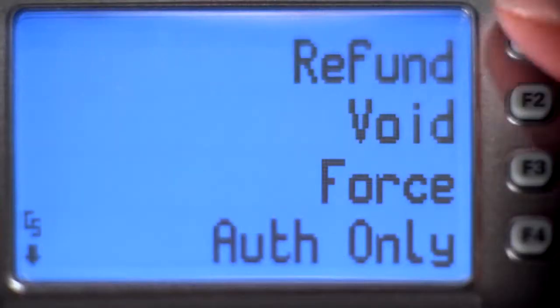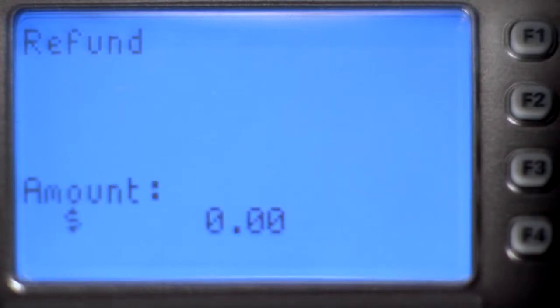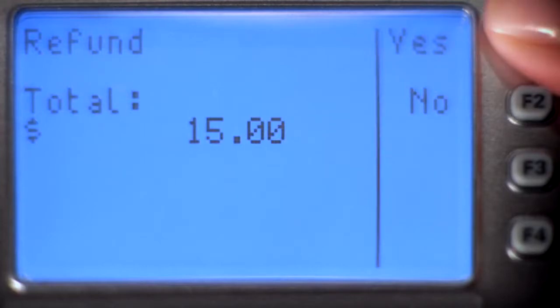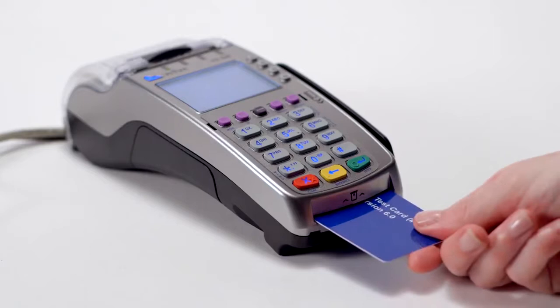Press the More button on the top row until you see Refund. If prompted, key in the supervisor password, then key in the dollar amount to be refunded. Press F1 for Yes to confirm the dollar amount, then swipe, tap, or insert the card on which the amount is to be refunded.